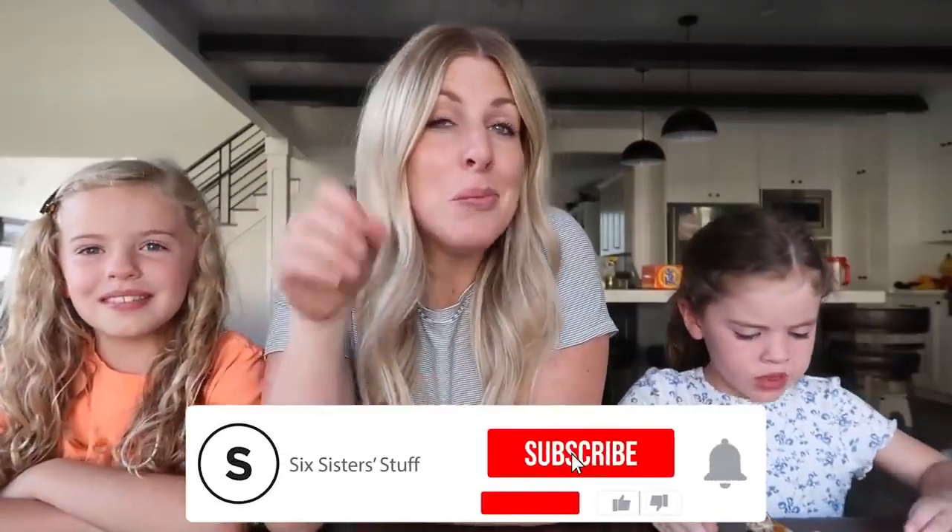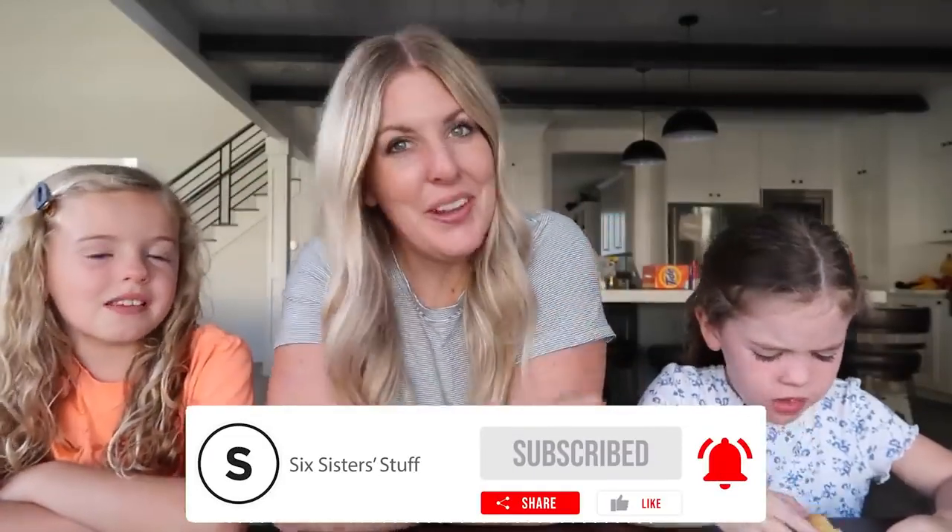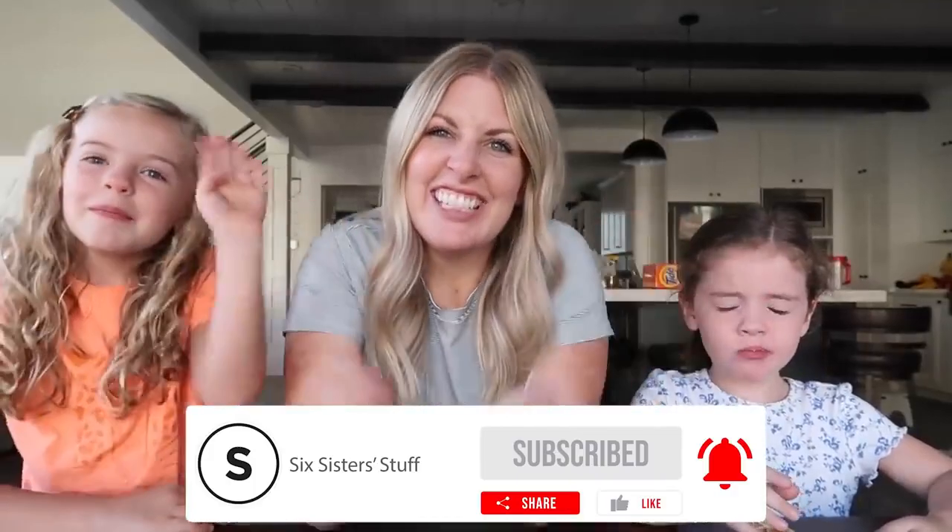If you like these recipes and you want more three ingredient or five ingredient recipes, I've got some good ones for you — just right up there. We'll see you guys next time.